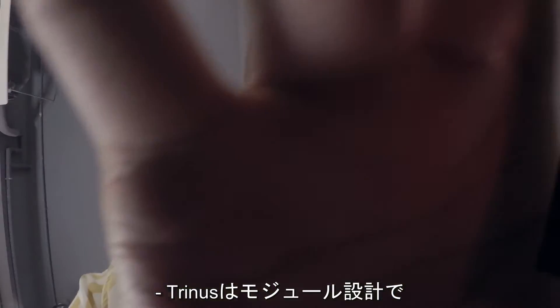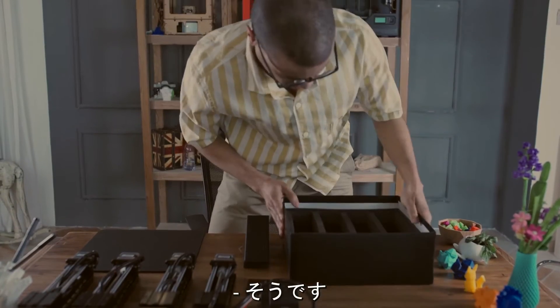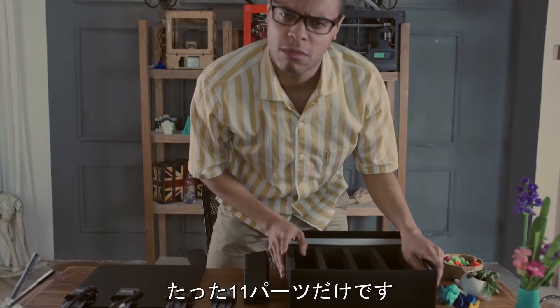Trinus has a modular structure with 4 identical units, which reduces its production cost. Only 11 parts.